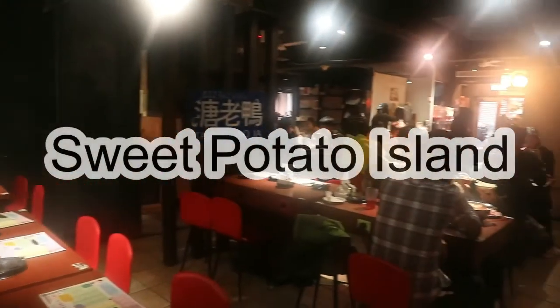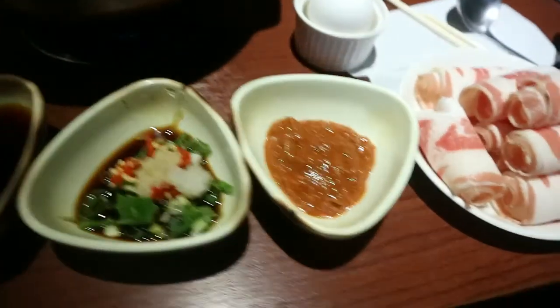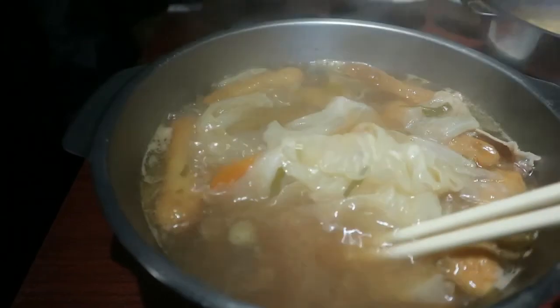Hi! This is Sweet Potato Island! Hi everyone! This is Janet speaking. I'm here today to introduce a fantastic hotpot restaurant in Taipei called Tanglaoya.